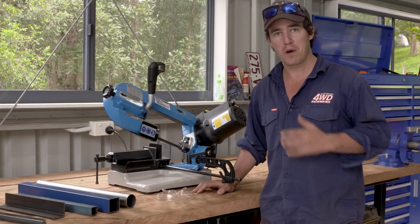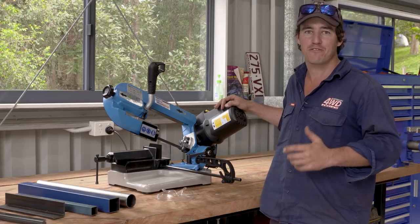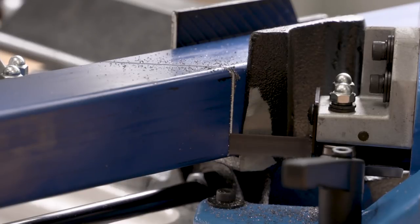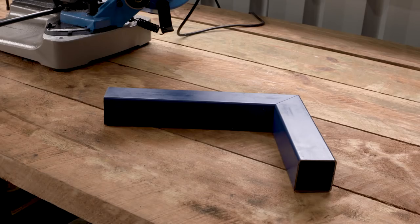Here's how you can cut any steel tube, pipe, or flat bar, all from the comfort of your own home workshop. Using the Heron Forbes swivel head bandsaw, it makes super smooth and accurate cuts. It also allows you to miter box section, as well as cut lengths the exact same size every single time.